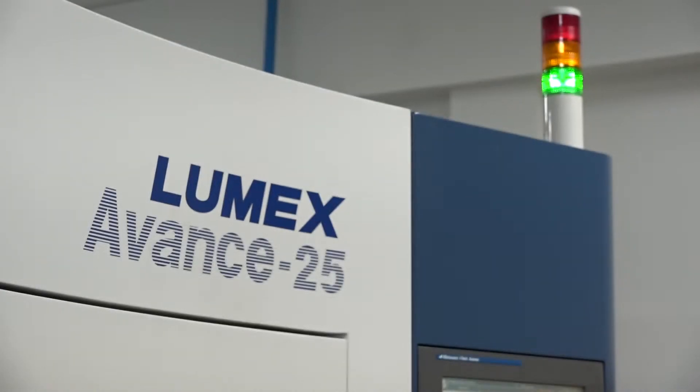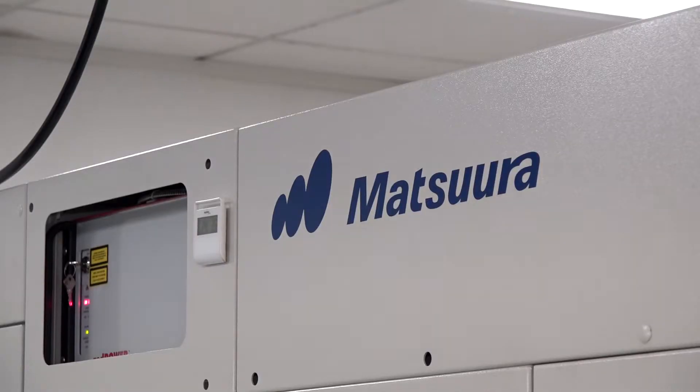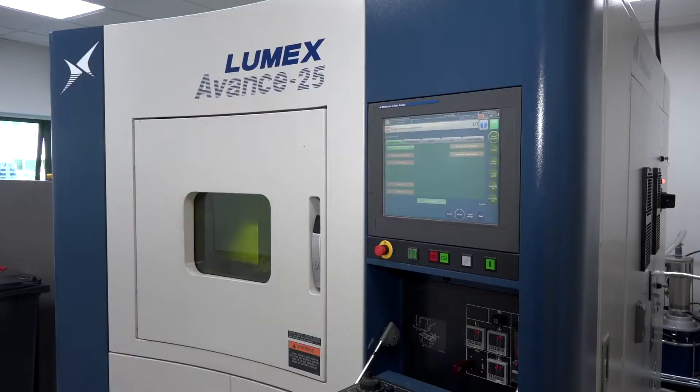We're here at OGM standing in front of a Matsura Lumex machine, which is an additive and subtractive machine tool. Joe has been with Matsura about a year and a half and was brought in to focus on the Lumex machine, coming from a machining background with some additive technology experience.